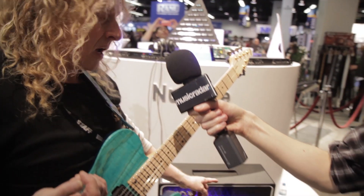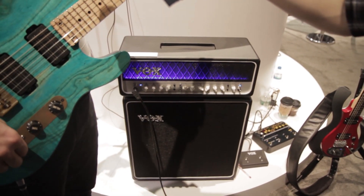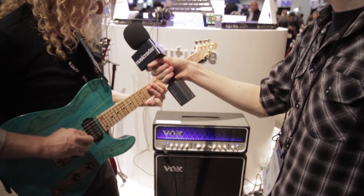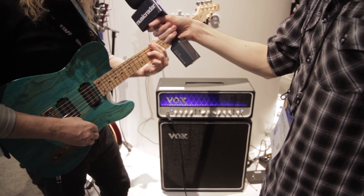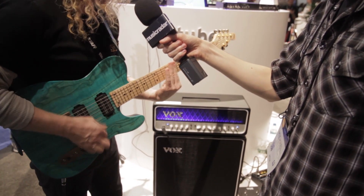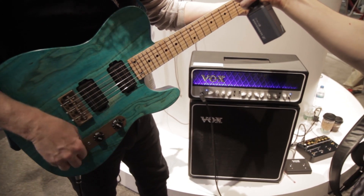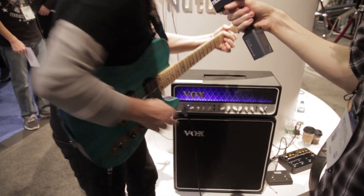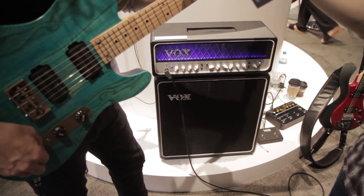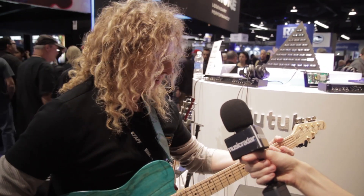I have a 150-watt amp right here that's got a new tube preamp section and a new tube power amp section. At 150 watts, I get real headroom and the feel of a tube. This is the vintage mode — it's got two channels but four modes, a vintage and modern in each one. It's real responsive to my pick attack. Now if I bring up the gain a little bit, I'm going to get some nice harmonic distortion from the tube. If I go to the modern mode, it breaks up — very boxy in sound.